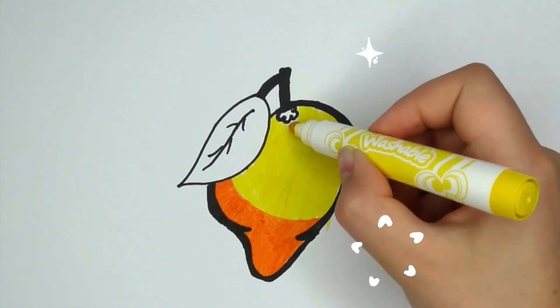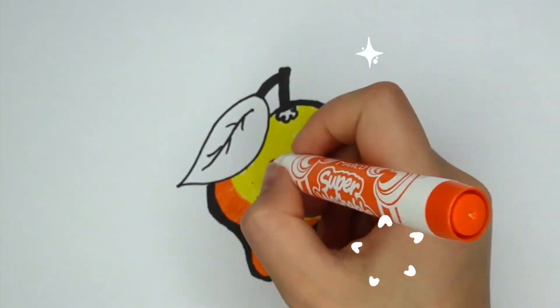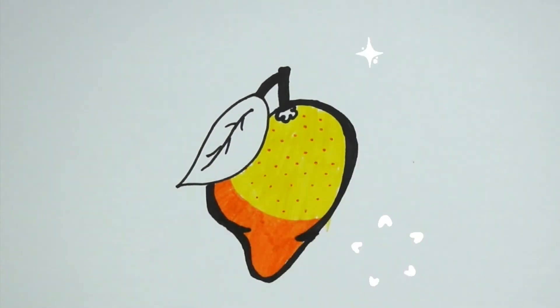with an oink here and an oink there, here an oink, there an oink, everywhere an oink oink, old MacDonald had a farm, E-I-E-I-O.